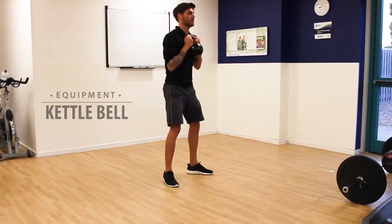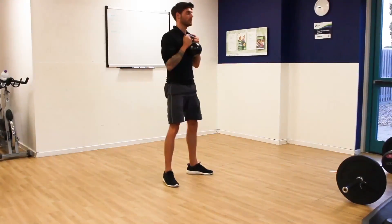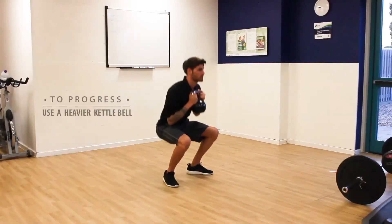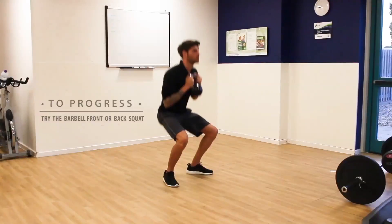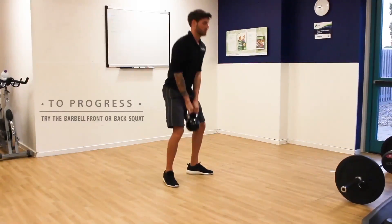Equipment-wise, you're going to need a kettlebell. When it comes to progressing this exercise, you can simply use a heavier kettlebell, or of course you could look to move on and try either the barbell front or the barbell back squat.